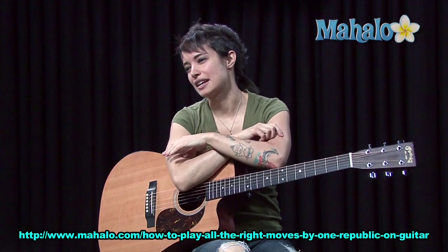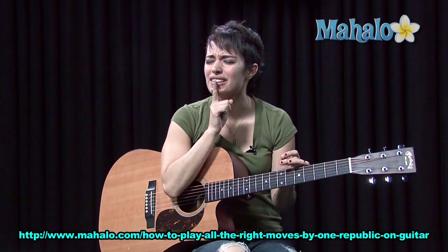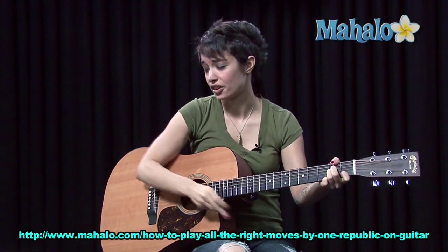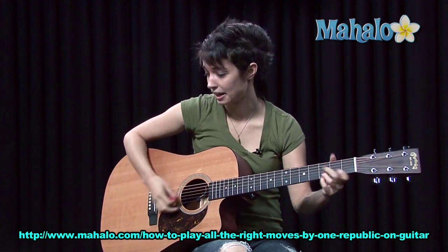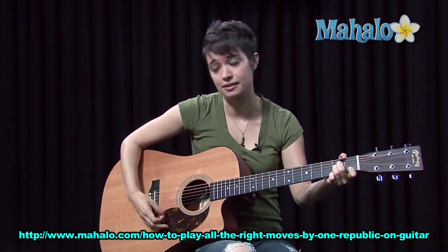Easy song, four chords throughout the entire thing. That's why we love Ryan Tedder, because he is very easy. Don't take that the wrong way, because I don't know the drama behind that. Songs are easy — get your mind out of the gutter.